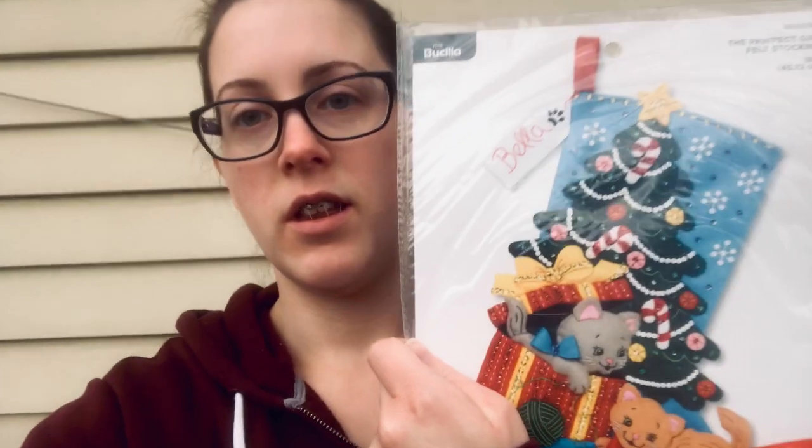Hi, welcome back to my channel. My name is Jennifer and I do all things embroidery. In this tutorial we'll be working on the Pawfect gift. I actually had someone request it, so let's get started.